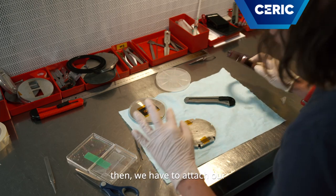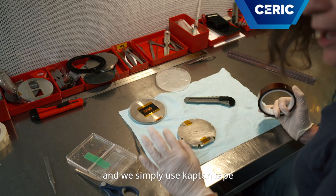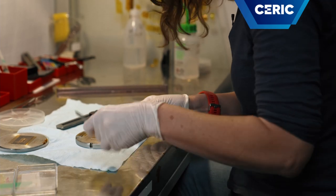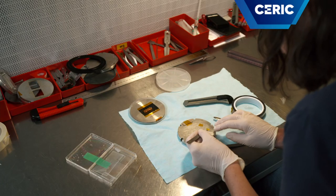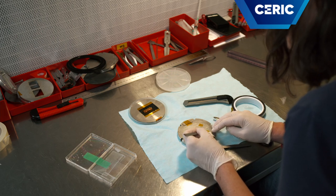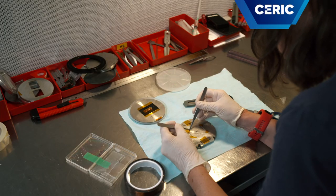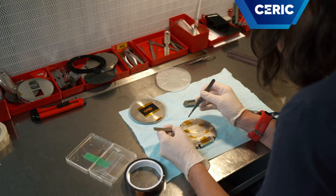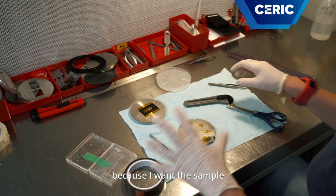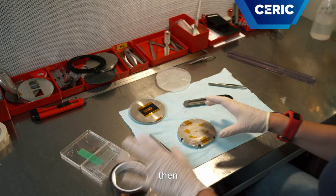Then we have to attach our plastic on the substrate and we simply use Kapton tape. I put four pieces of tape because I want the sample as stable as possible during the radiation process.